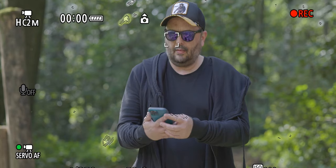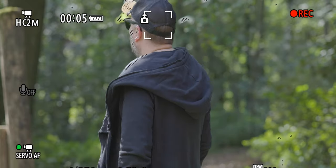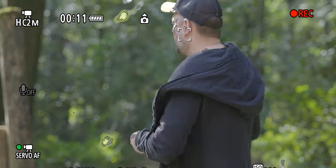I filmed also in C-Log 3, so when you see zebras, that is because I use one stop overexposing — in C-Log 3 you need to do that. Here you can see I used my smartphone to start and stop recording, and you can see also that even if I'm wearing glasses or without glasses, the eye detection works even with glasses.